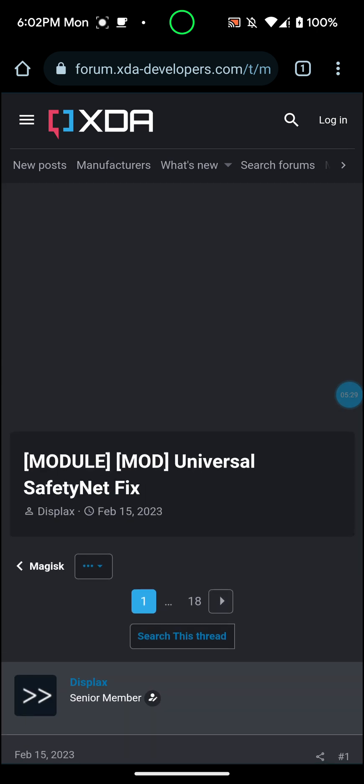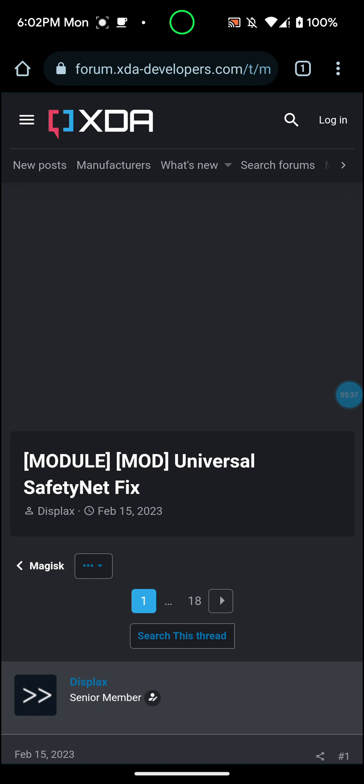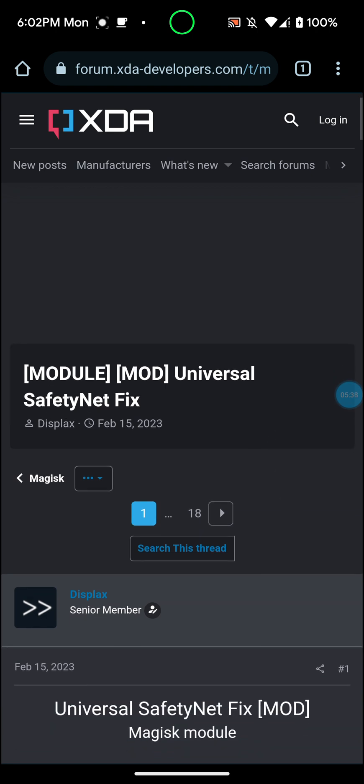I know that it works on my Google Pixel 6 and my Google Pixel 7. I don't have root on my Google Pixel 7a because it's running Android 14 beta, so I'm not sure about that.